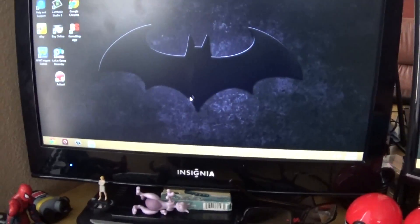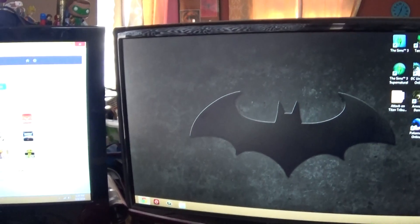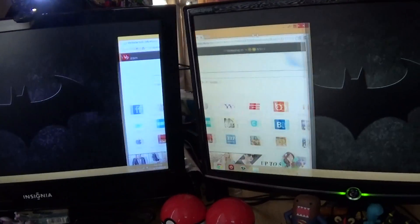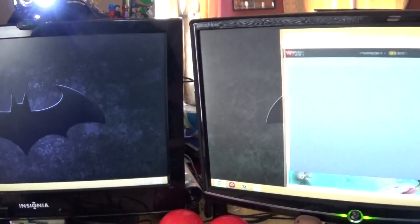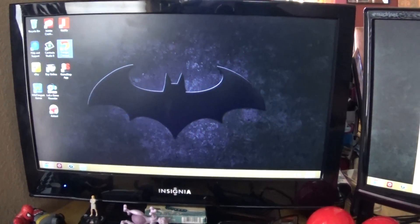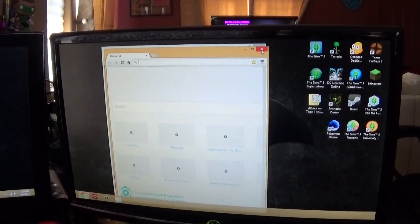So now he has two monitors. Because he makes YouTube videos, he likes to watch two different things at once, and he can do this with dual monitors. You can just drag a window right over there. Move it right over there, which is really cool. Now I've got this one over here. I can open up Google Chrome again on this monitor — oh, it's opening up over here. I don't really know how to use it and my son is telling me how to do it.